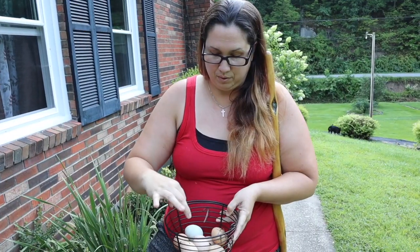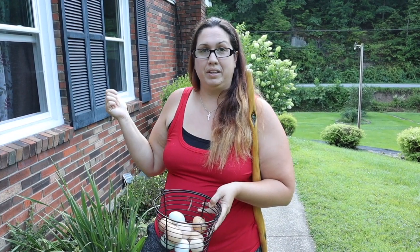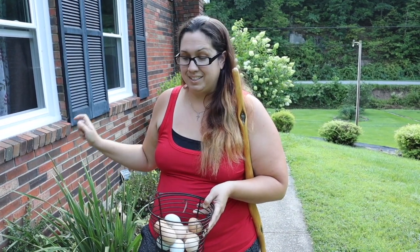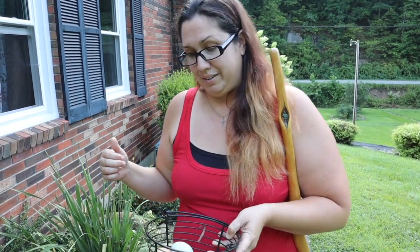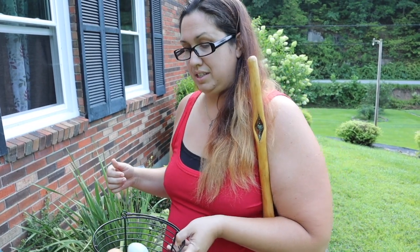We've got two, four, six, eight, ten, eleven eggs here. And a couple days ago I did find an egg on the sidewalk over here and I just thought one of the ladies got scared and dropped it right there, but I'm thinking one of the dogs already knew about this and they came and got it and put it over there. So let's go inside and see about the water bath.